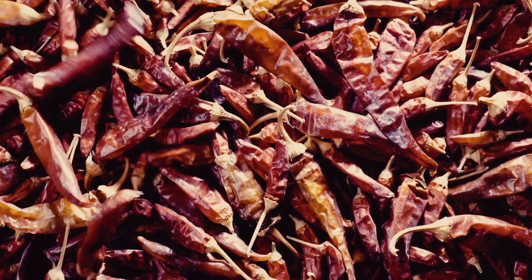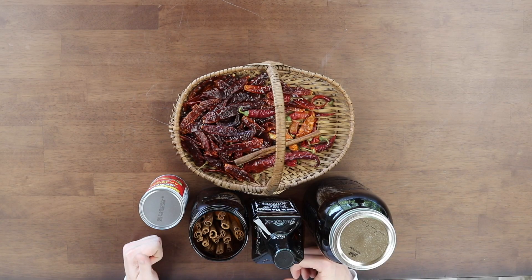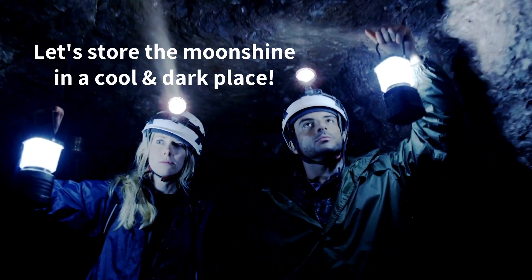We like to use dehydrated peppers because fresh peppers end up getting mushy and you have to take them out three to five days into the process. We also like to use UV jars because they let no sunlight in, which is good because you want to store these when you're done in a dark, dry, and cool place.